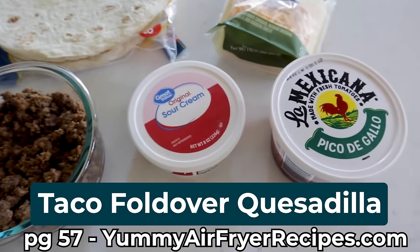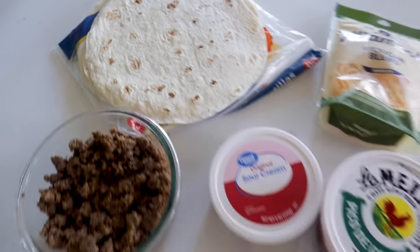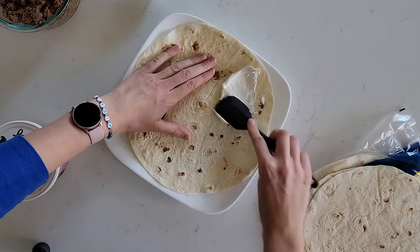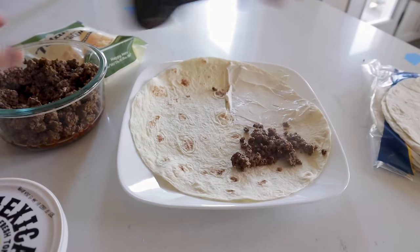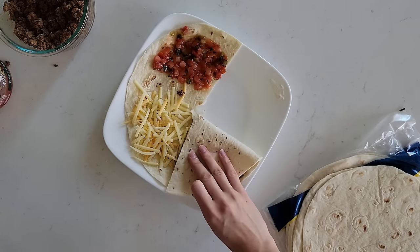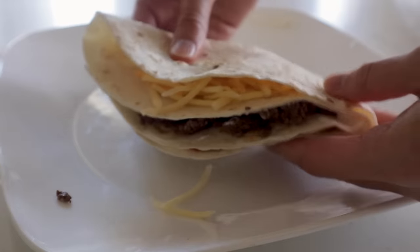Gather up your favorite taco toppings — some cooked seasoned meat, some pico, cheese, large burrito-sized tortillas, and some sour cream. Lay out your tortilla and cut it halfway into the center. Paint some sour cream on that quarter part of the tortilla, then add hamburger meat or chicken in the second spot, then some cheese, and then some pico de gallo. Now fold it up — fold the sour cream onto the ground beef, then over to the cheese, and lastly the pico. It is ready to go.